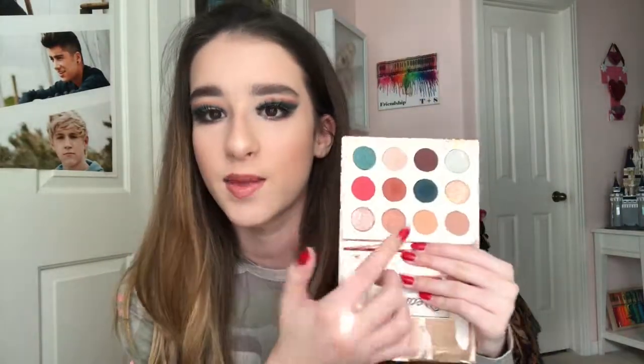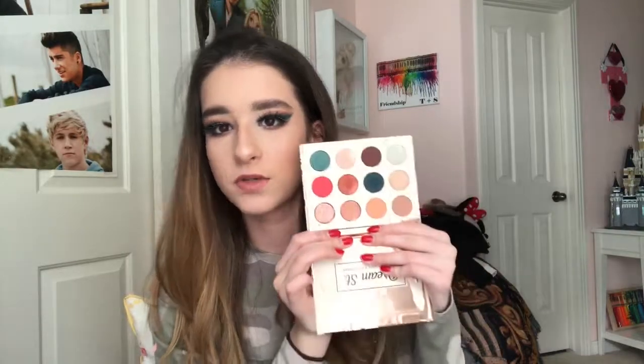Hey guys, welcome back to another video on my channel! Today I did a really fun makeup tutorial using the Kathleen Lights and ColourPop Dream Street palette. Look how gorgeous these colors are — I definitely used the more blue colors and a little bit of the warm tones.